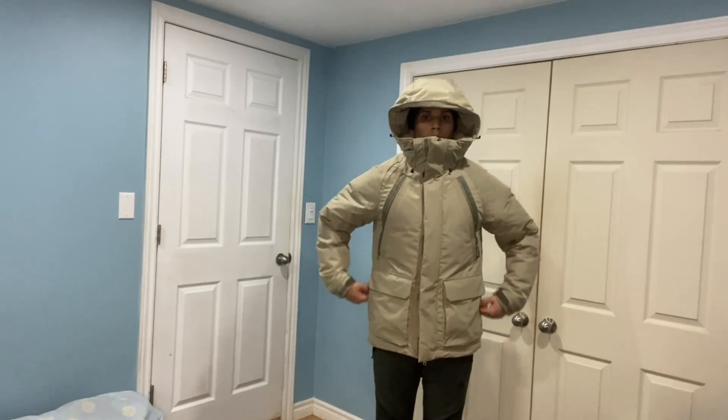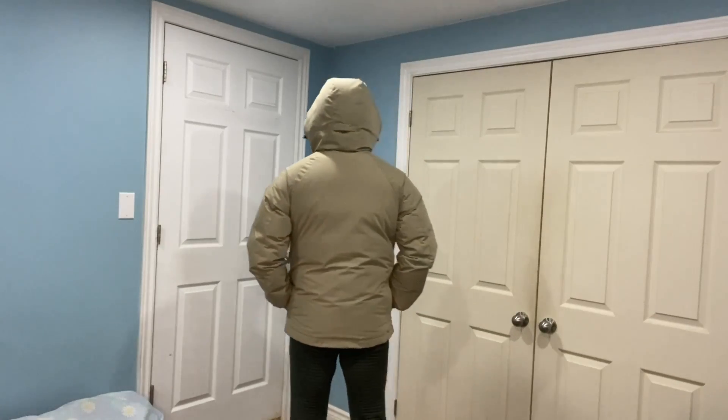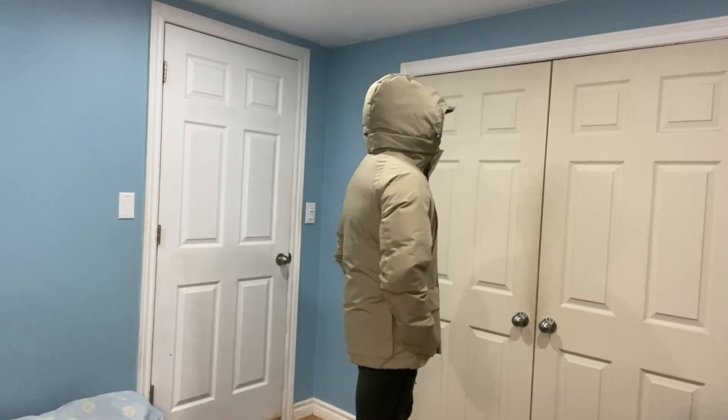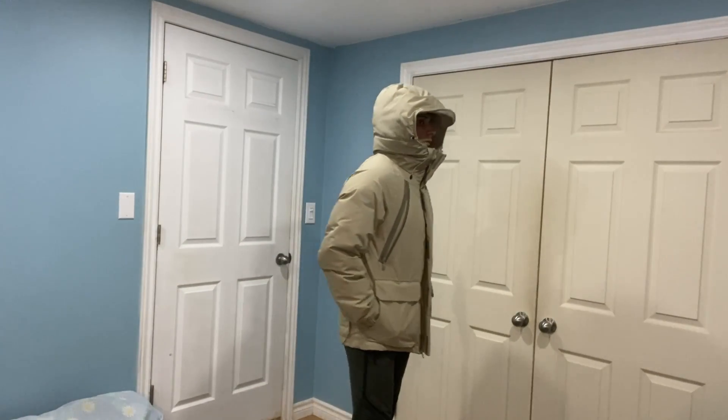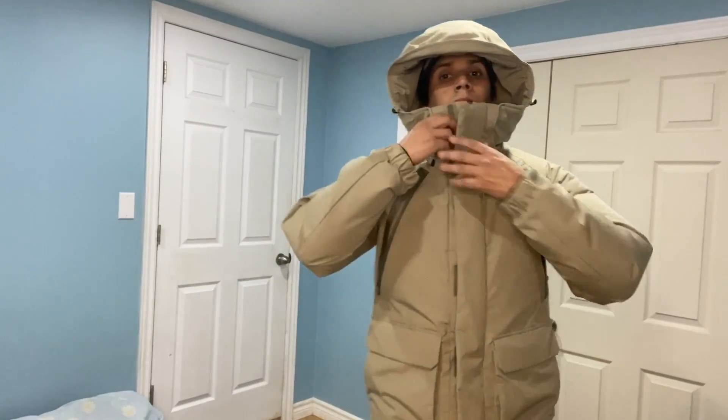Zippering it up just to show how I look in it — zipped up, hood down — that's how I look: big and bulky. But this is what you need in Canadian weather. You want to be warm. Here's the front, the side, the back, and back to the front. Beautiful — give it a thumbs up because I really like it.